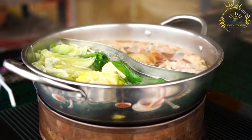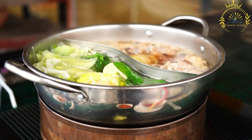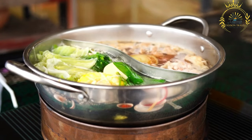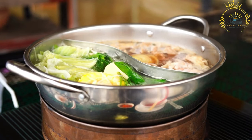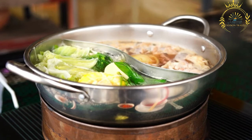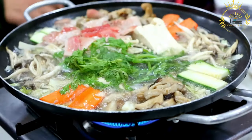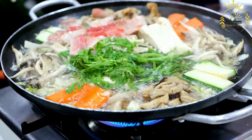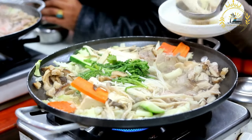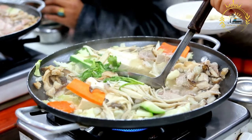Instructions: In a large pot, heat the vegetable oil over medium heat. Add the chopped onions and sauté until they become translucent. Add the minced garlic, paprika, cumin, coriander, turmeric, cinnamon, and cayenne pepper to the pot. Stir well and cook for another minute or until the spices become fragrant. Add the diced meat to the pot and brown it on all sides. Stir in the diced tomatoes and tomato paste. Cook for a few minutes until the tomatoes start to break down.